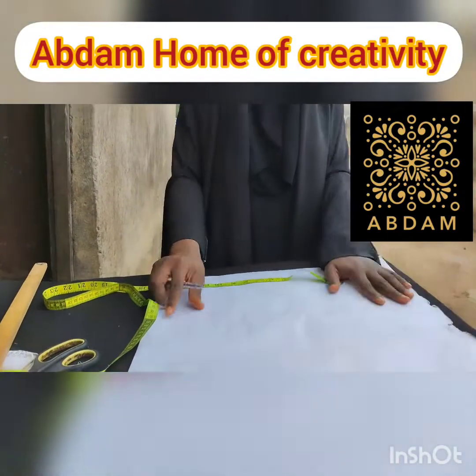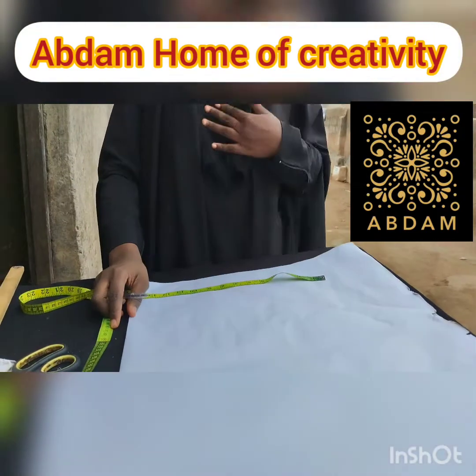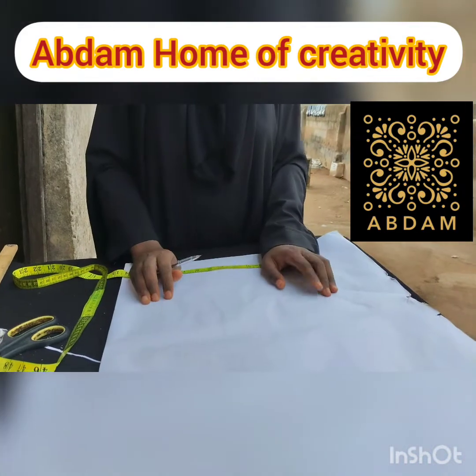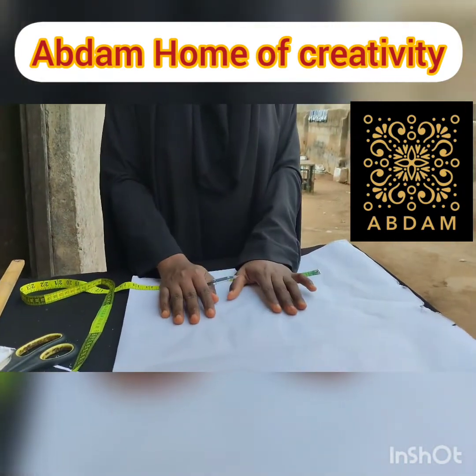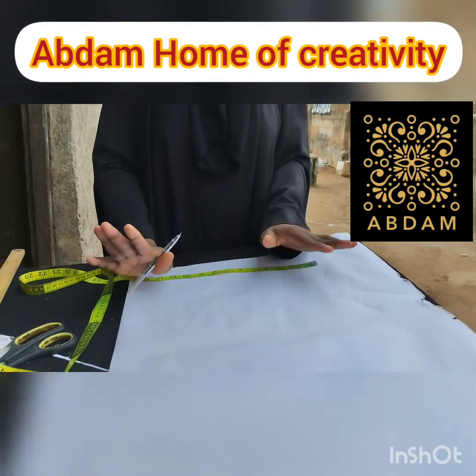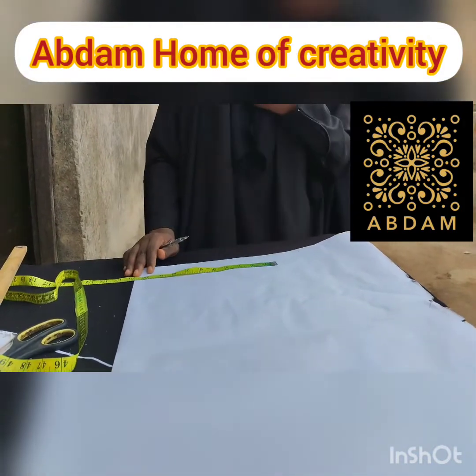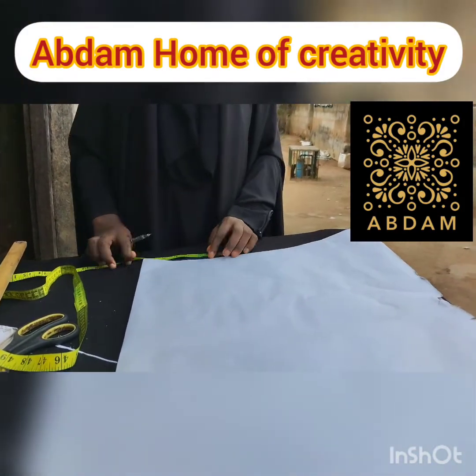Assalamu alaikum, welcome to Abdaan Islamic Corporal. Today we are learning how to make a single layer, single cape jibab. So this is the place within the jibab — we are making a single cape jibab.